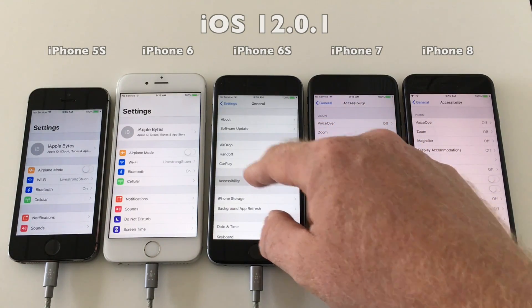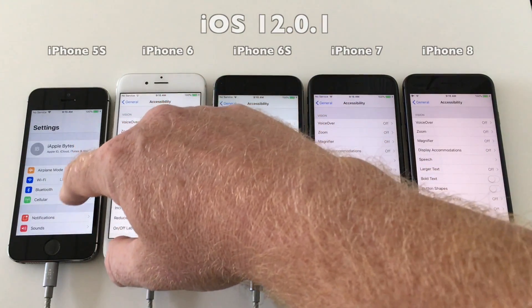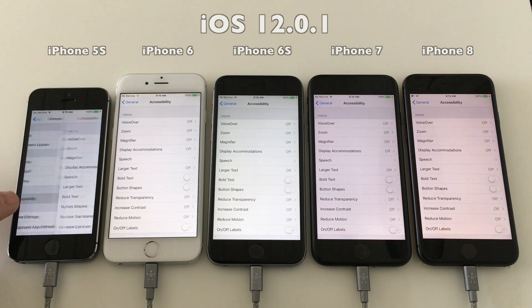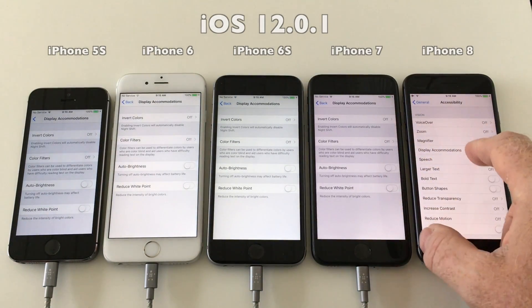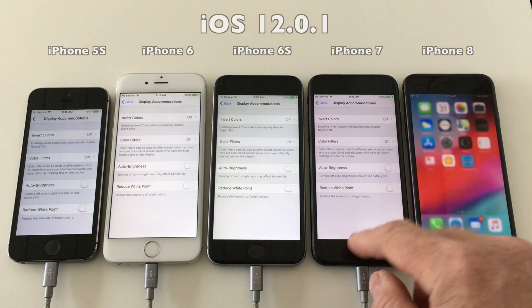We will just check if auto brightness is set to off. And as you can see, all devices have auto brightness set to off.